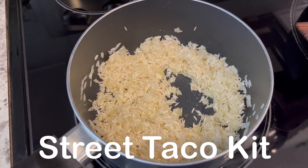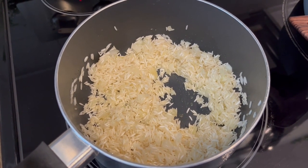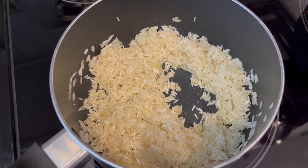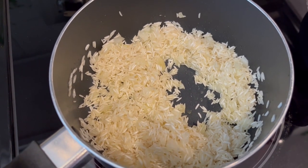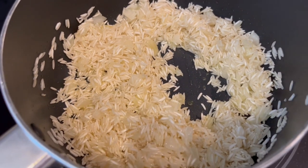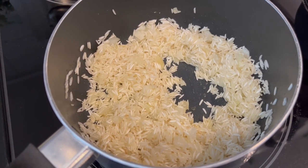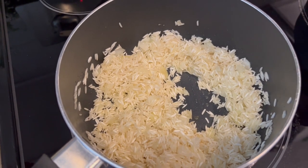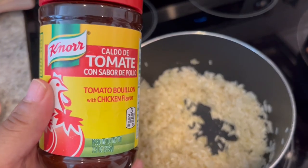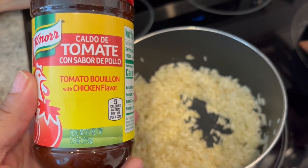Hey guys, so for dinner tonight we are having tacos. You can probably hear Harrison in the background — he is having a meltdown — but I am making some Mexican rice. This is my shortcut Mexican rice. I've got some oil in the skillet, some onions in there as well, and then some rice that I'm just browning. When my rice has browned, I am going to add my water, whatever amount you use to make your rice, and then I'm going to add a tablespoon of this tomato bouillon, chicken-flavored bouillon.